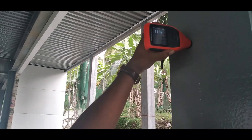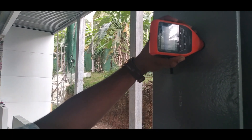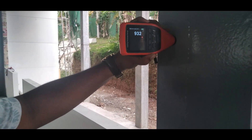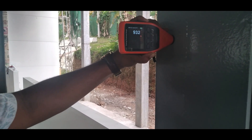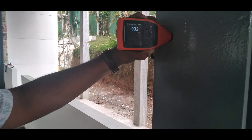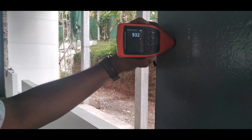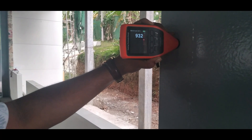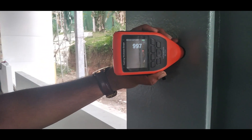You can get the average reading with multiple points. This reading is 932, meaning the galvanized thickness is included — that's why it's higher. But the fire paint thickness itself is between 610 to 710 microns; it can vary, which is why the reading comes out different.